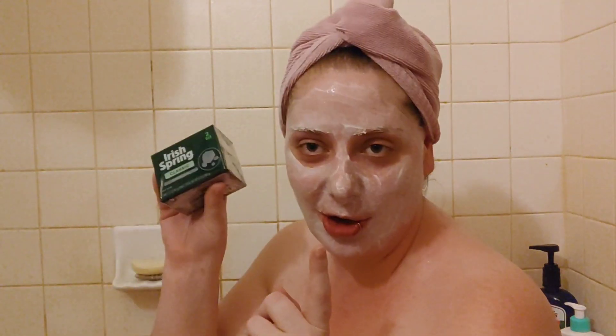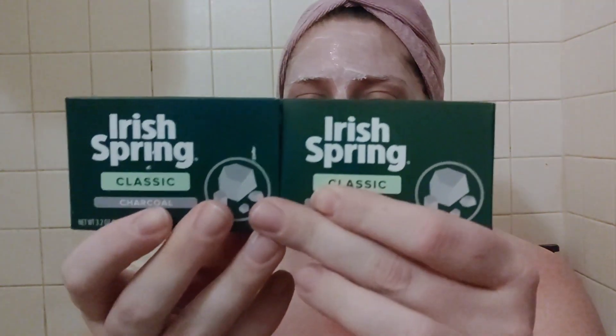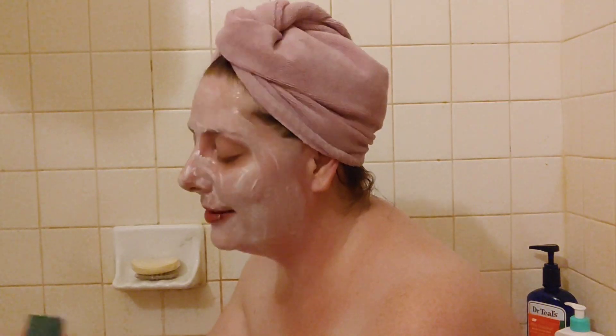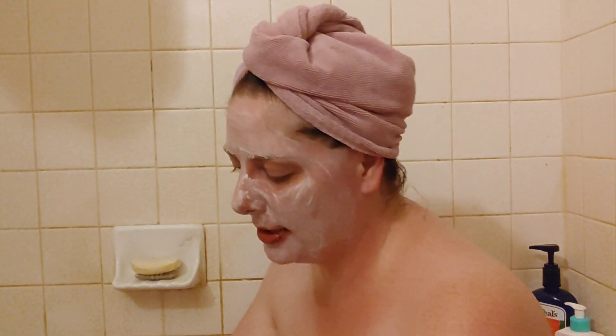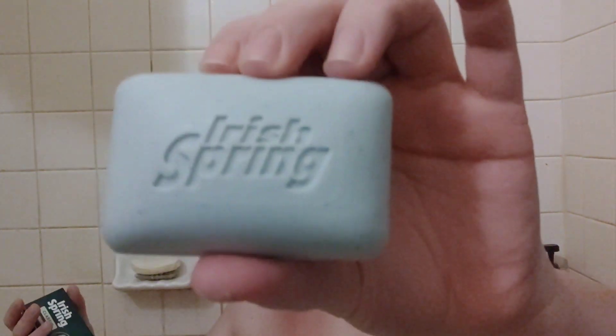It's been years since I've used Irish Spring. I have an Irish Spring antiperspirant and love the way it smells — it's a very strong scent. The packaging looks very simple but also kind of retro. This is made by the Colgate Palmolive company. The first ingredient is sodium tallate, so it is a real soap — not like Dove. It's a 3.2 ounce bar, pretty standard size.